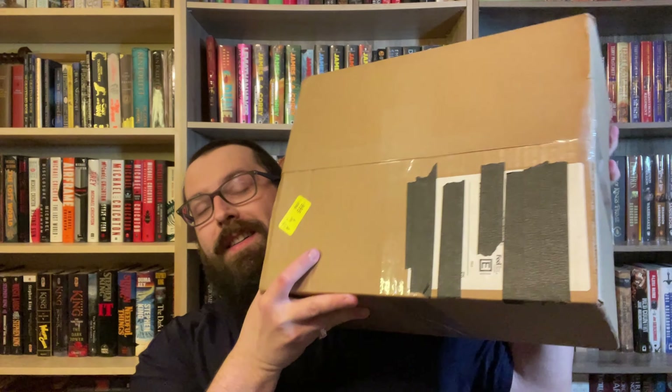Hey fantasy fans, it's Dan here with Treebeard Book Reviews, and today — you probably saw from the thumbnail — I got a big unboxing. I got the leather-bound editions of Mistborn and Elantris, so I'm just going to break these down. We're going to open them together. I haven't opened it yet, obviously, so let's get into it.